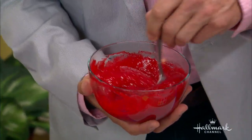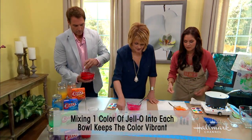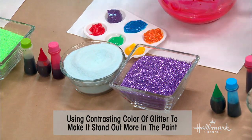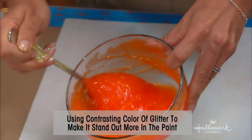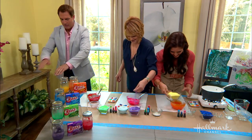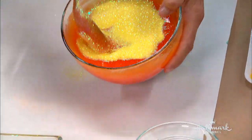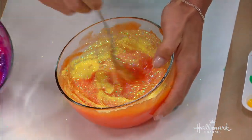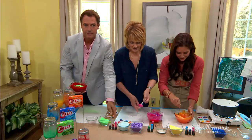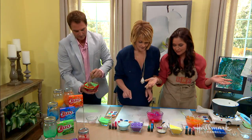If you want, you can add glitter in whatever color you want — it adds a magical element. Ava loves it. Just stand back and appreciate how beautiful it looks. Then let it cool and you're ready to go.